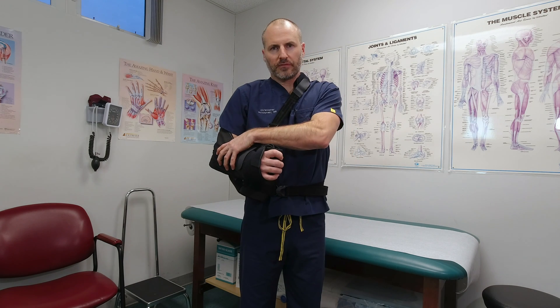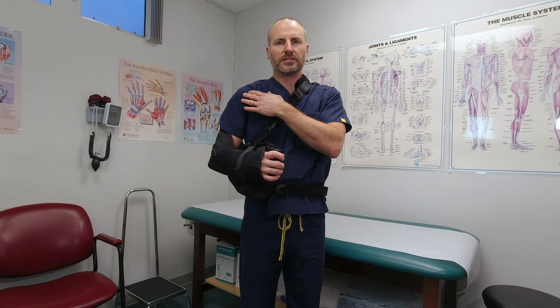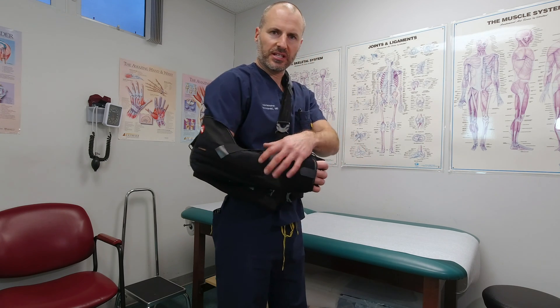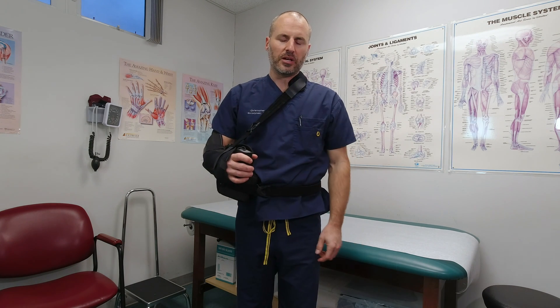What the rotator cuff tries to do is bring your arm out to the side, so holding it there passively takes tension off of the repair on the inside. It's a little scary to look at, but it's basically just a sling with a special pillow that holds it in position.